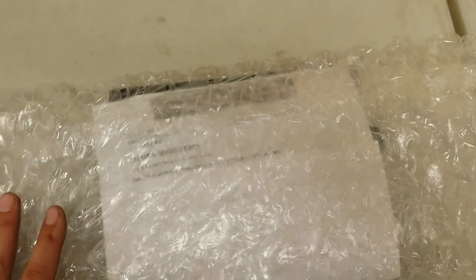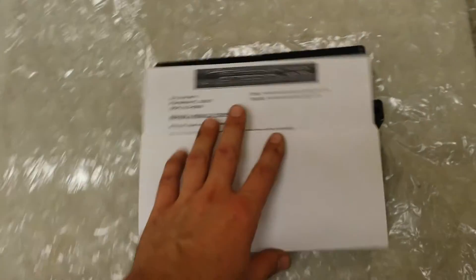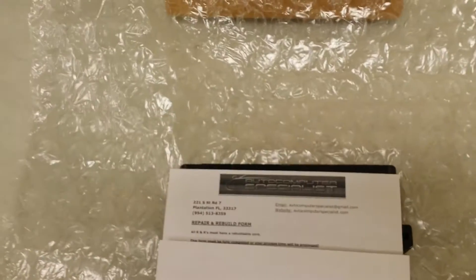Wrap up the computer with the repair form — make sure you wrap the computer very well so that the plugs don't break or it doesn't get damaged in shipping. Put it in a box, tape it up with good tape so nothing falls out. Then go ahead and take it to the UPS Store or your local post office. The local post office is probably your cheapest option, unless you have accounts. Get that over to us right away.